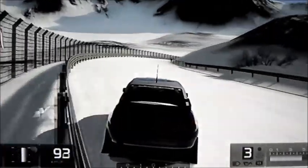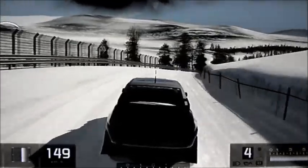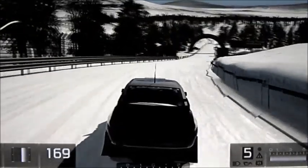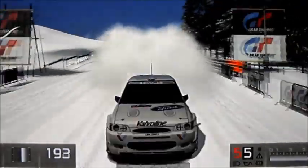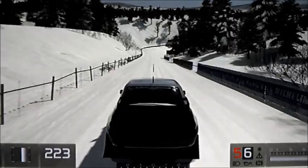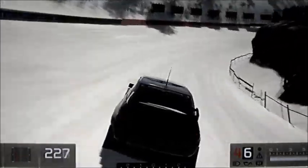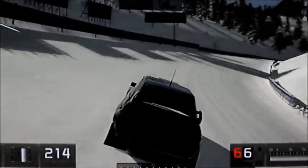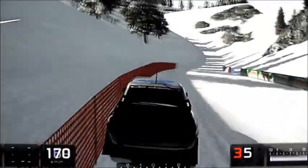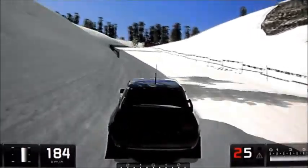Recuerdo cuando grababa jugando con Josemi, ese bonito canal que no vio nadie. La verdad es que este coche se comporta magníficamente bien en cualquier clase de superficie: puede ser tierra, puede ser nieve, especialmente en asfalto. Obviamente, antes de empezar a jugar le he cambiado las ruedas y le he puesto unas de nieve, y le he puesto la suspensión dura, claro.